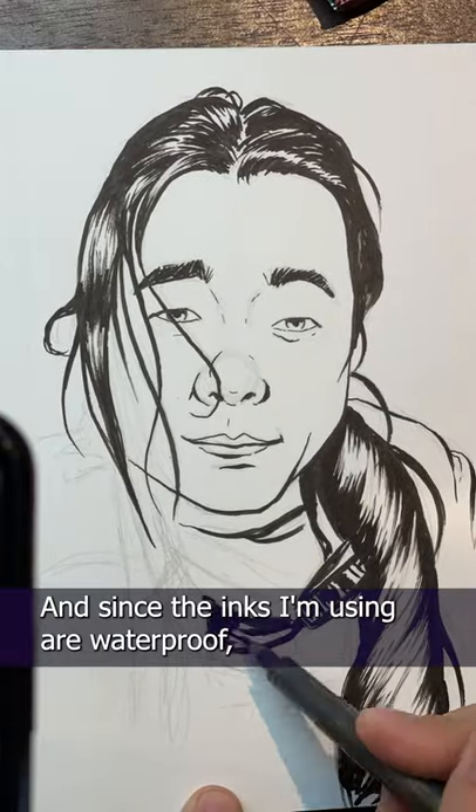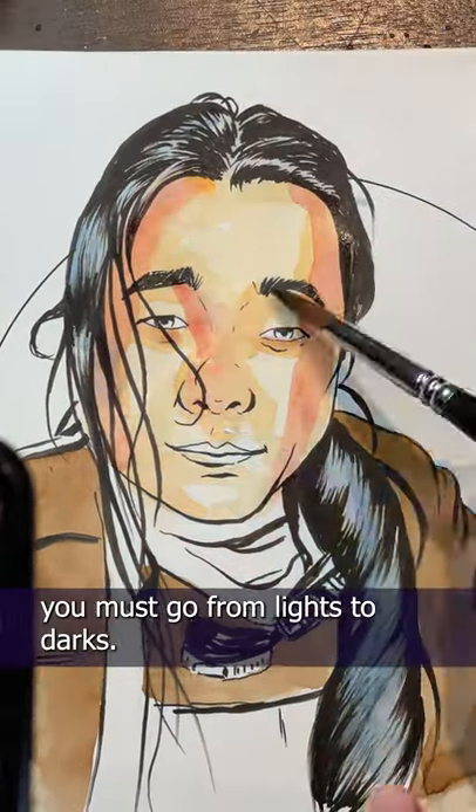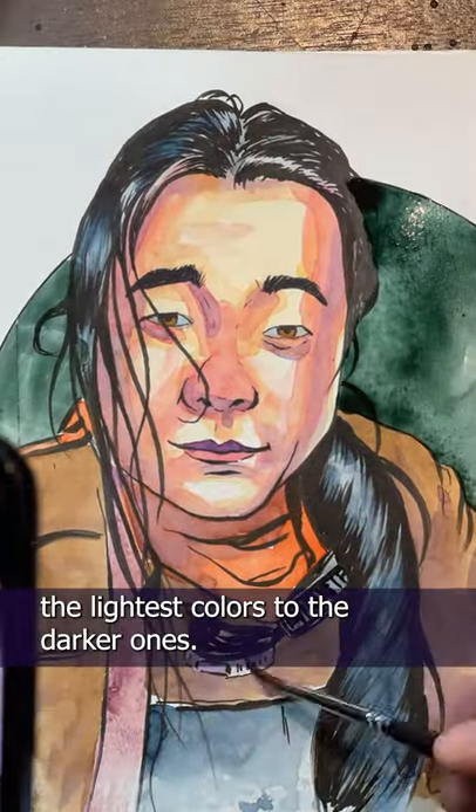Since the inks I'm using are waterproof, I can now let the watercolors really go wild. Remember, with watercolors you must go from lights to darks. Watercolor paints are transparent, so you have to build them up — the lightest colors to the darker ones.